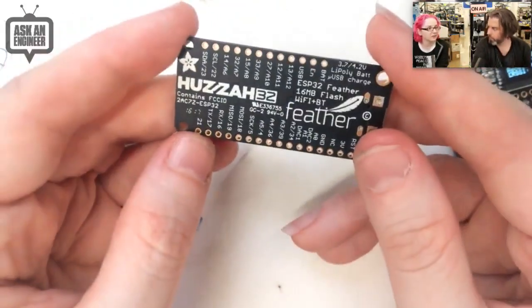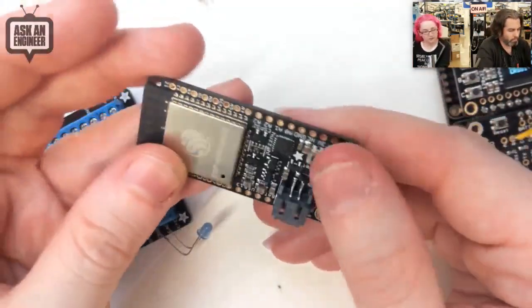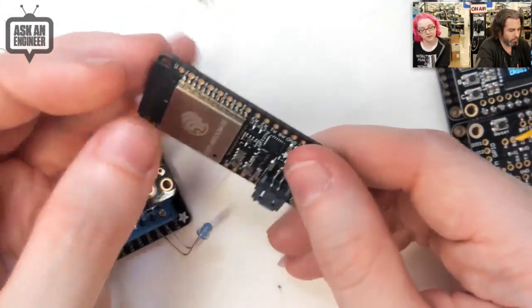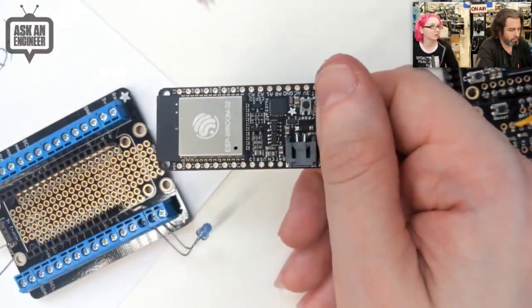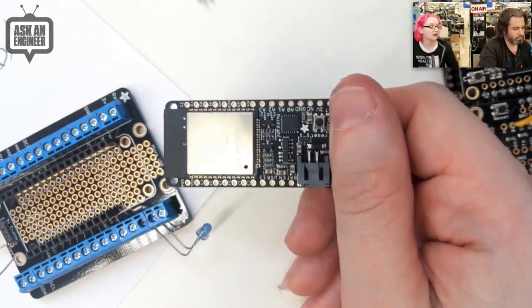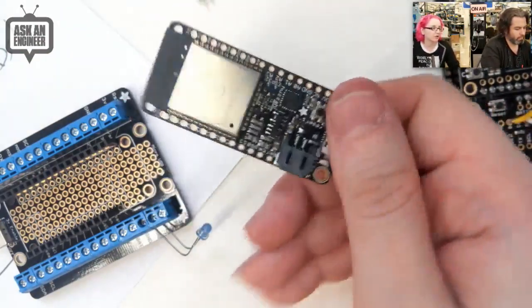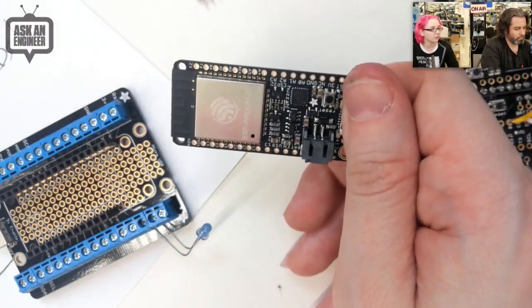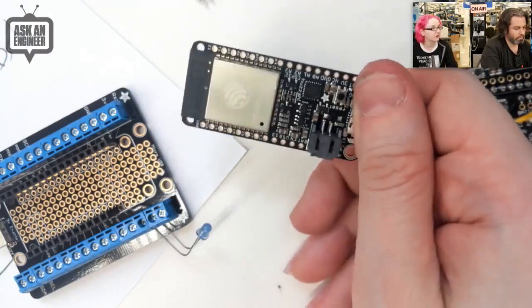The serial converter is the CP2104, which is both low cost and, in my opinion, much better for high-speed uploads than the FTDI chipset. We did all our testing at 921 kilobaud and never had an upload fail, so this is super solid.